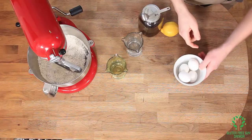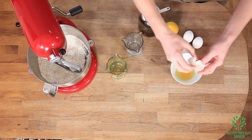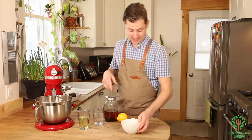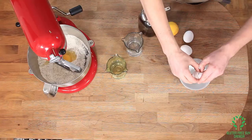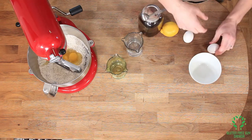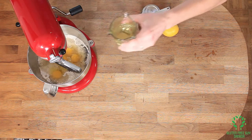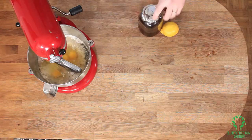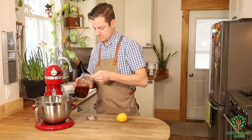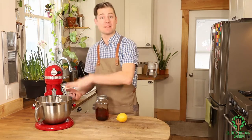Easy so far! Now we're going to take our four eggs and crack them. I'm going to crack them into a separate bowl just to make sure that no eggshell goes into the cake mix. Then I'll pour in my water, my oil, and a teaspoon of vanilla, and mix this up.